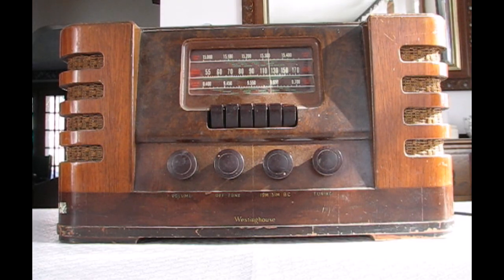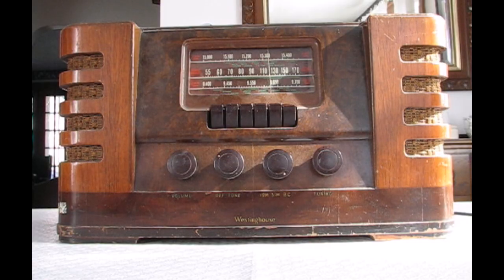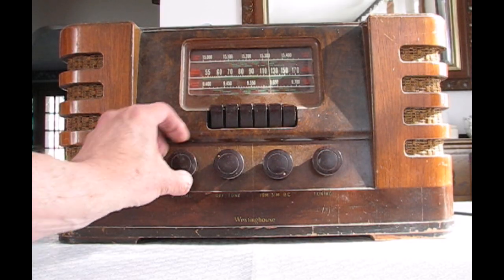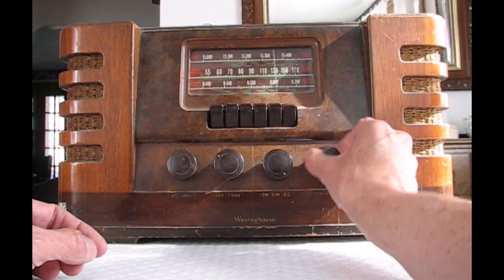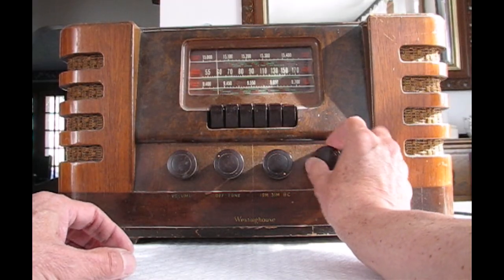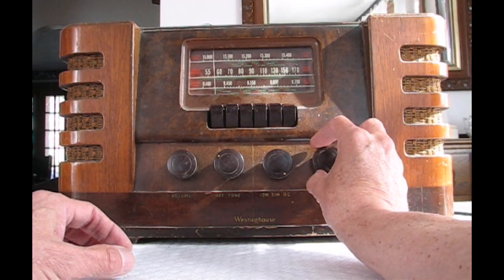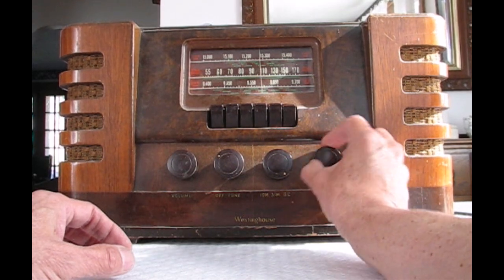You must start with a working AM radio. This particular Westinghouse radio has AM and shortwave and push-button tuning, but that makes no difference to the conversion. Notice I get one station at 1200 — a bunch of static really — and another station down at 570. These are the only AM stations that I get.